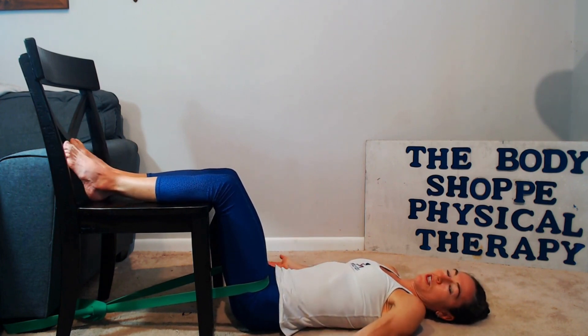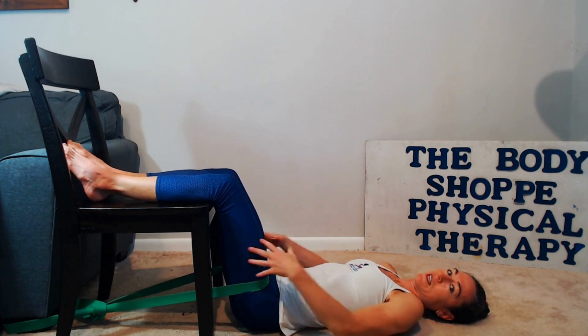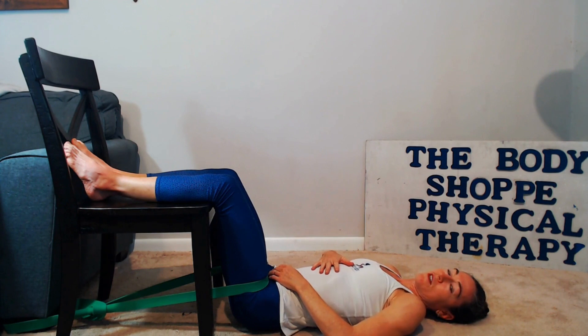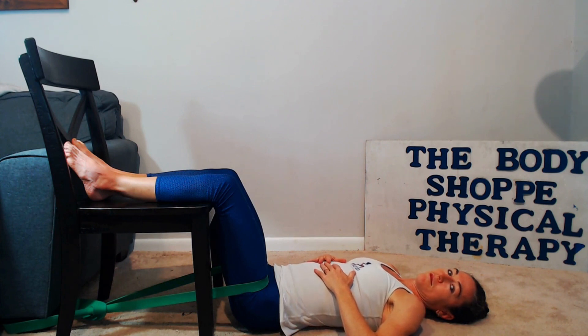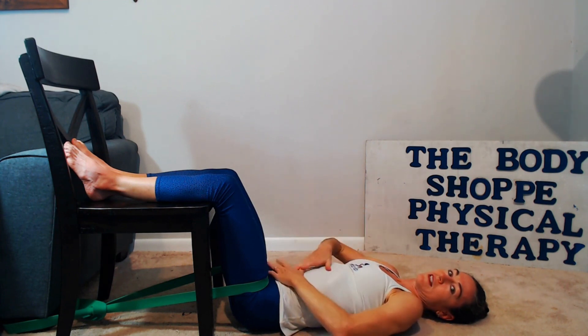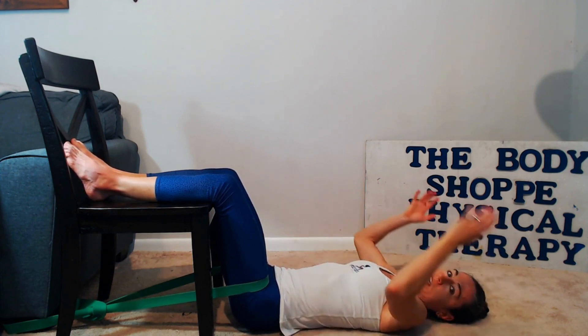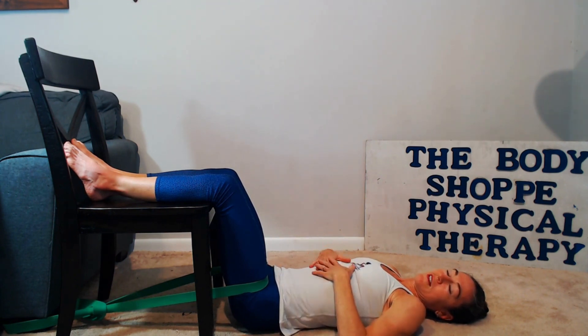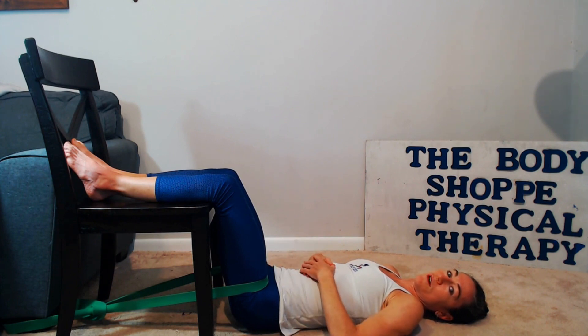Staying in this position — this is the astronaut position: 90-90, knees bent at 90 degrees, hips at 90 degrees. You can hang out here from 5 to 20 minutes. You can read a book, relax, and work on diaphragmatic breathing — just breathe from the diaphragm, taking deep breaths in and all the way out. When you first get in this position the back may feel arched, but as you lengthen, relax, and activate the diaphragm, the low back can start to sink down to the floor.